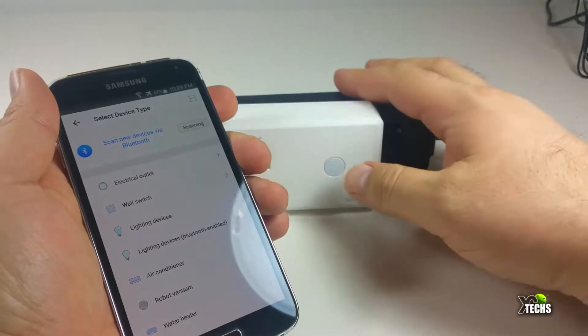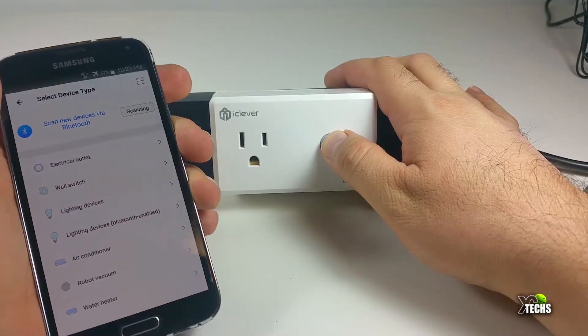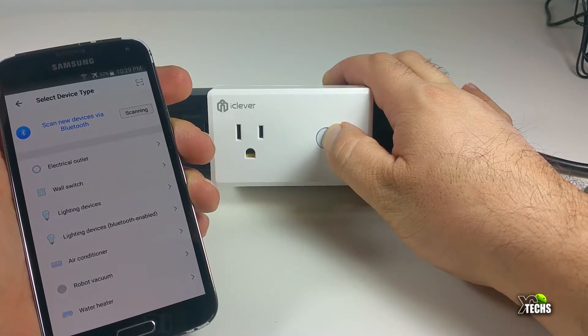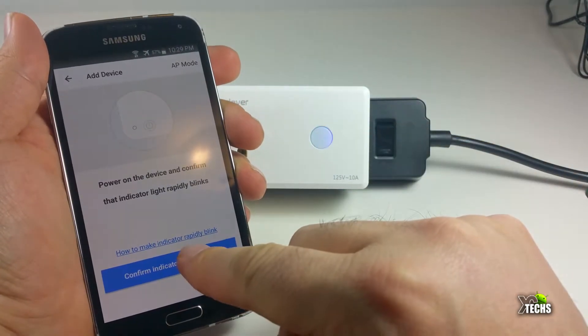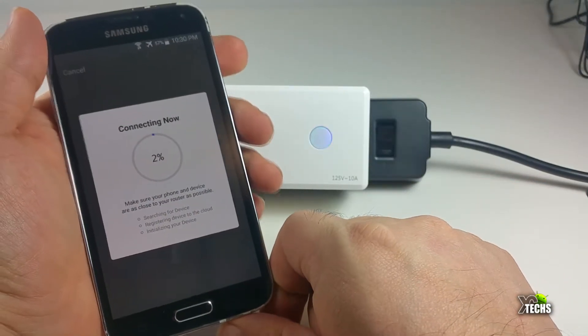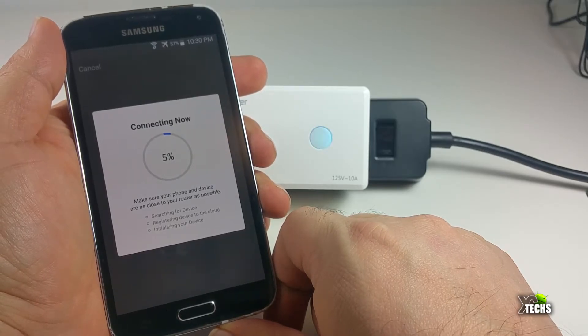Once that is done, go ahead and hold the power button on the wireless plug for at least three to four seconds. Then turn on your smart app. Once the app comes up, click your wall socket and go next to set it up. It will ask you for your Wi-Fi. Make sure your Wi-Fi is selected under 2.4G, not 5G — that's not going to work.